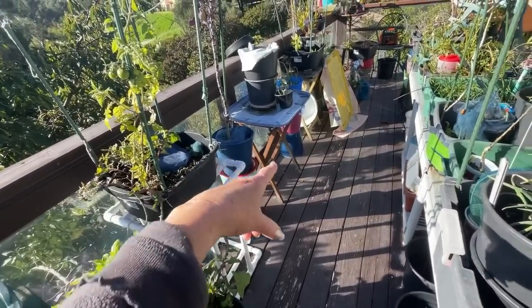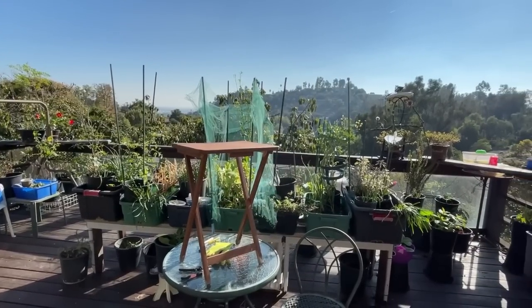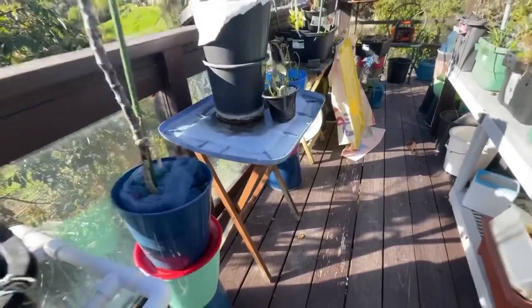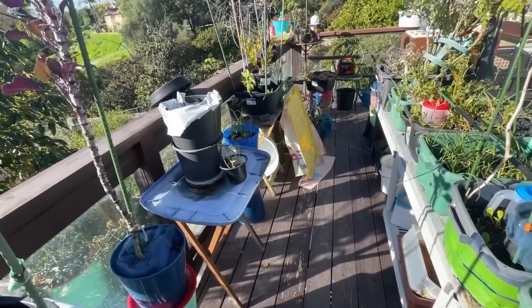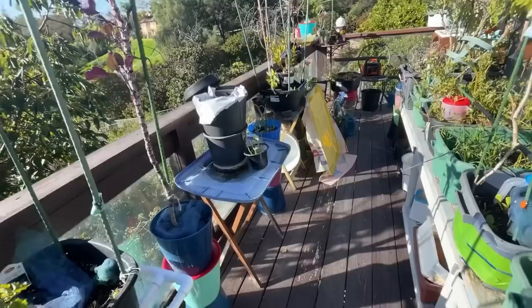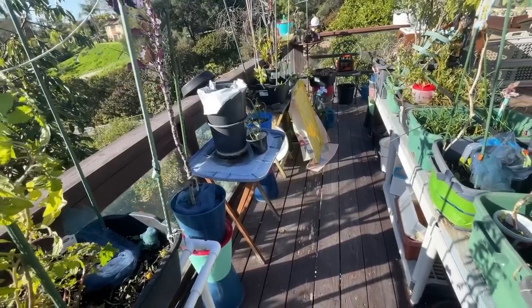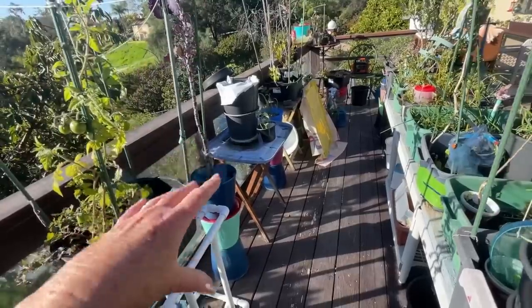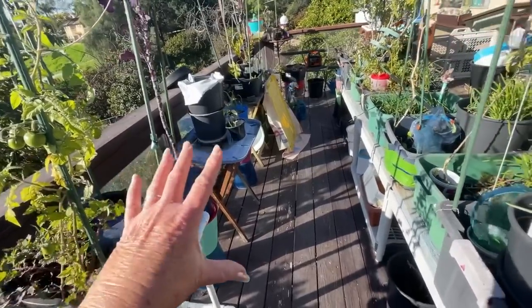We're into easy, inexpensive recycling, so we're not going to do that stand. But those TV tray tables - you can get them for 10 dollars, and if you find them at a thrift store they're wood. They worked all last year. You can paint them up, they work really nice and they're cheap - sometimes three or four dollars, sometimes people are throwing them away.